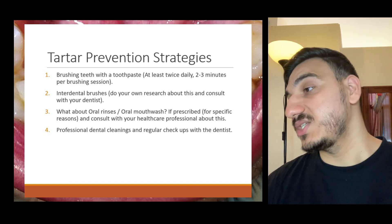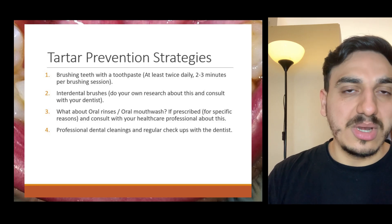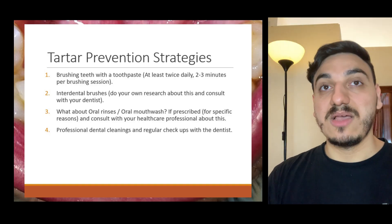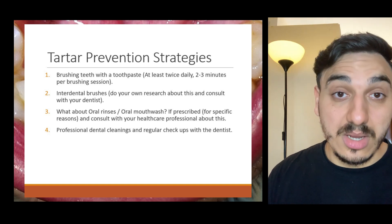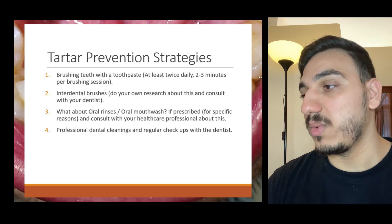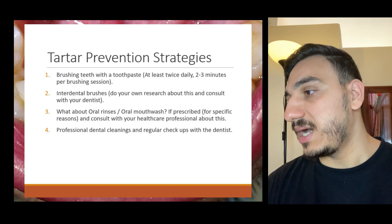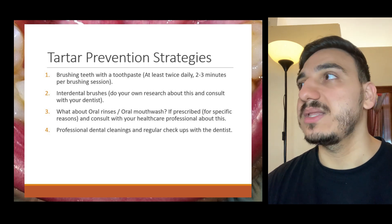The brushing technique really matters. Brushing at least twice a day, spending at least two to three minutes each brushing session, is a good idea. Regarding fluoridated toothpaste versus alternatives, I'll leave that to other videos — let me know in the comments which you use. Flossing when having braces is very, very important, and there are different means: water flossers, interdental brushes, and other types of floss.